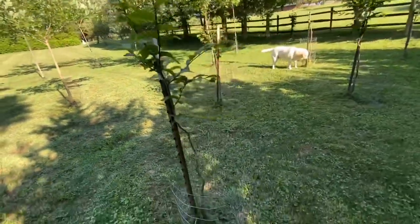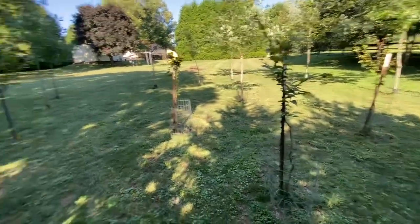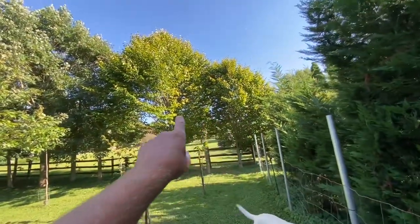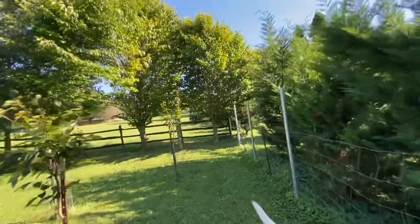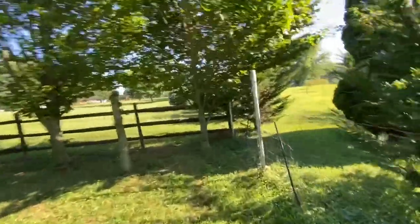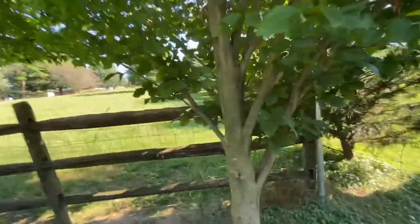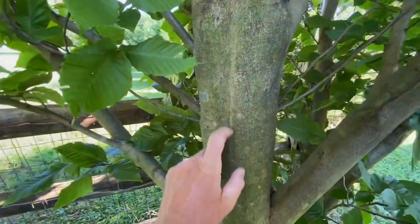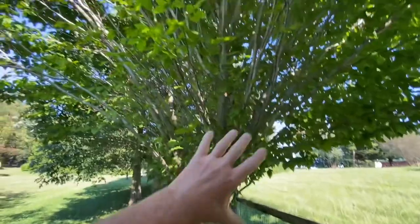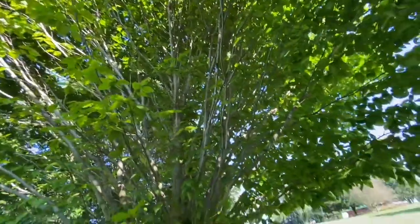And then these back here that are still next to my tee posts — these are the beech trees. Beech trees have that nice smooth gray bark on them. They're the ones when you walk through the woods that people always carve their initials in, and the initials stay there forever.